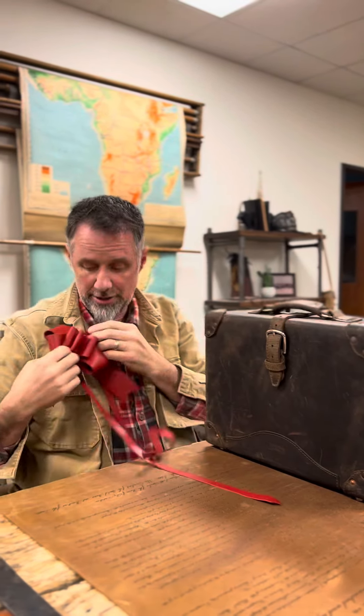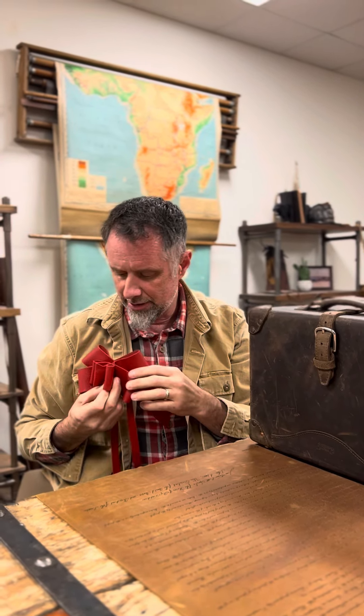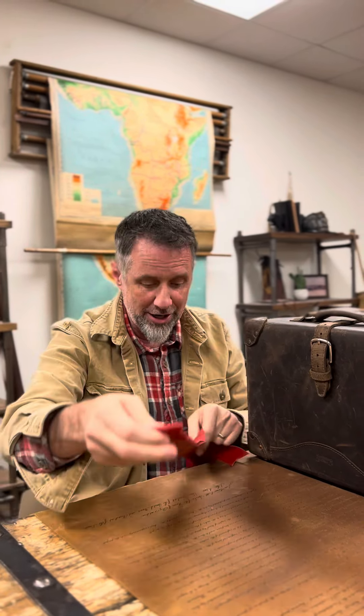You can wear it as a boutonniere at Christmas parties and everyone goes, 'That's so pretty, that's so cool, that's so unique.' You can just entertain the grandkids with this — it's entertaining.